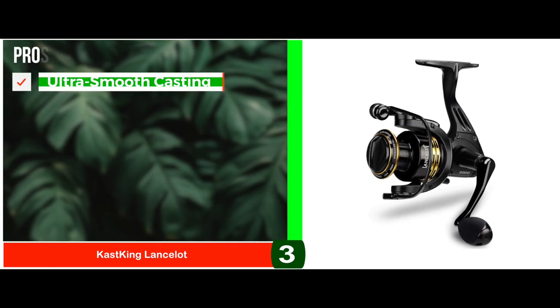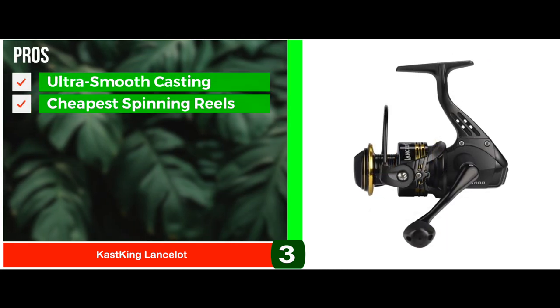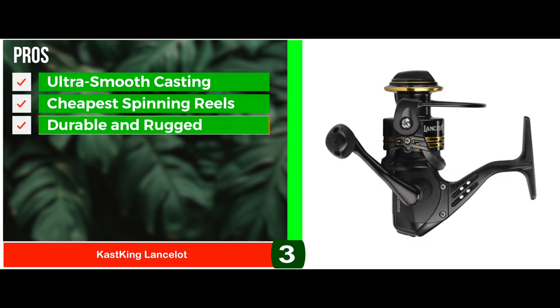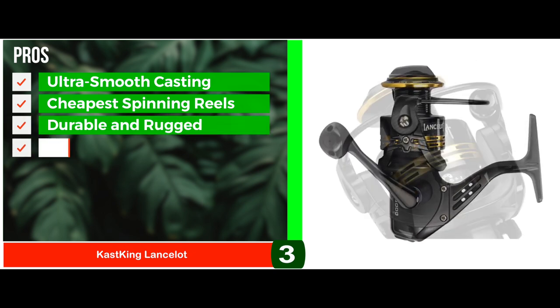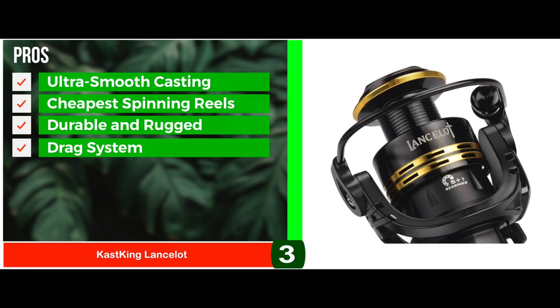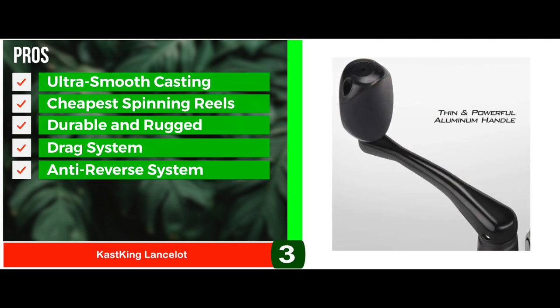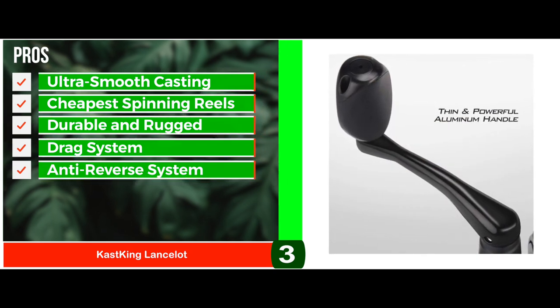Its pros are: it has ultra smooth casting and speedy retrieval; it's one of the cheapest spinning reels on the market; it has durable and rugged features with a lightweight and solid body; it has a powerful drag system of 17.5 pounds to offer resistance to any kind of fish; and it has an anti-reverse system with a reversible handle for both right and left-handers.